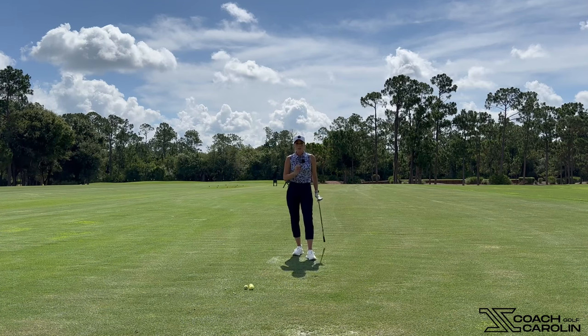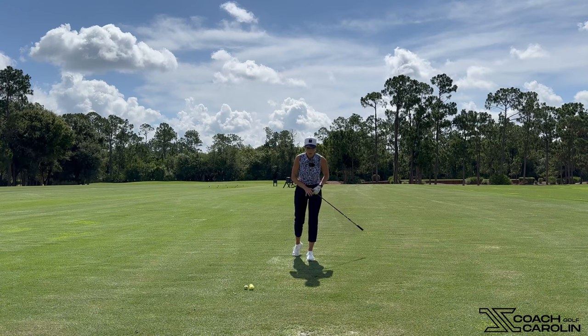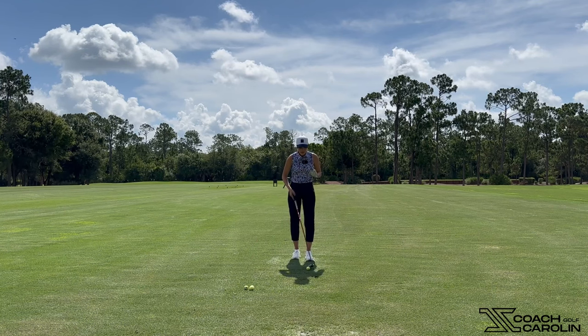It's really important to just feel very stable with your body, rotate around that head. Do not let that head move — don't let it move up or down either. Really make sure we're not standing up and not losing our spine angle, and that's really going to help you get good and consistent contact with your fairway woods every single time.